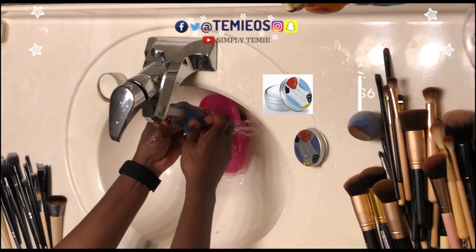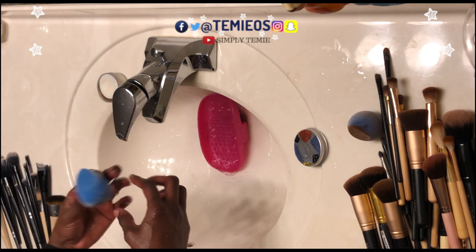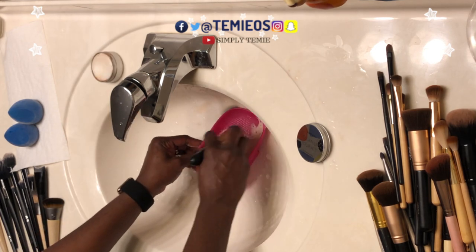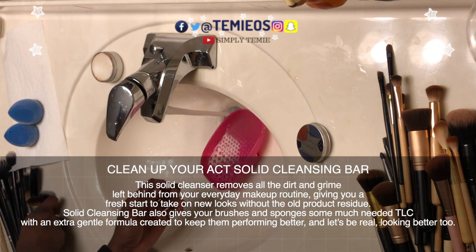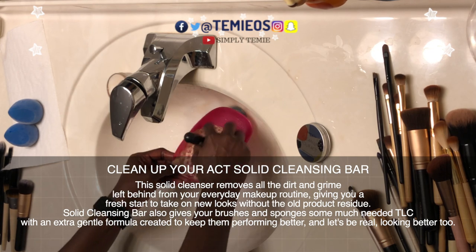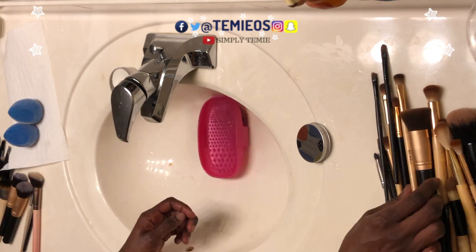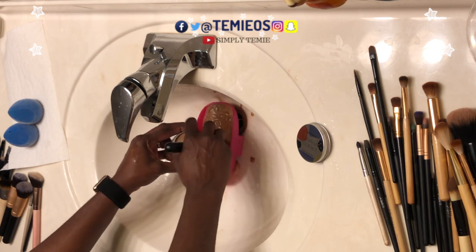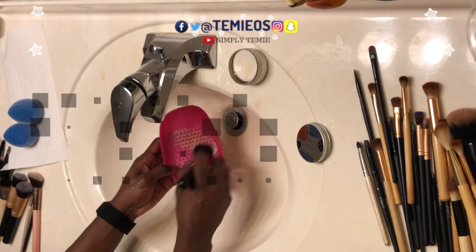You will not be disappointed. The cleanser that I'm using is by Juno and Co — I also have their brushes, but today we're just focusing on their cleansing bar. It's called 'Clean Up Your Act' solid cleansing bar. This solid cleanser removes all the dirt and grime left behind from your everyday makeup routine, giving you a fresh start to take on new looks without the old product residue. The solid cleansing bar also gives your brushes and sponges some much-needed TLC with an extra gentle formula created to keep them performing better and looking better.